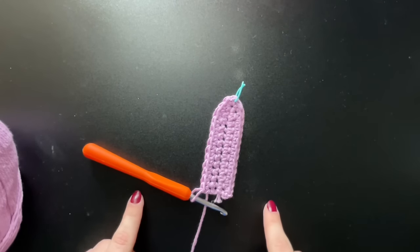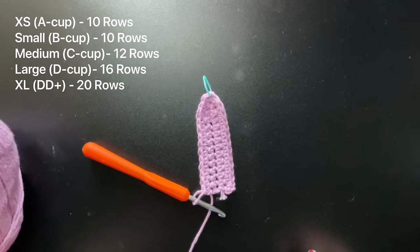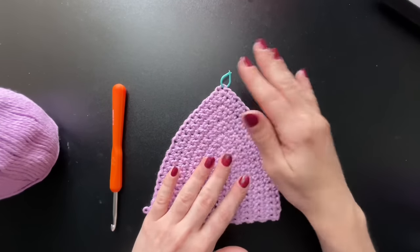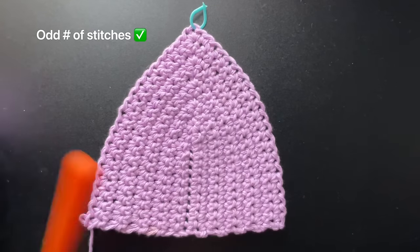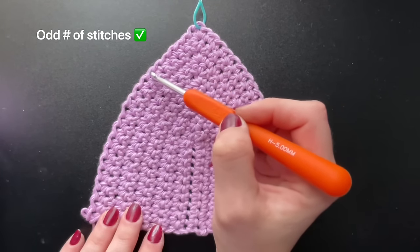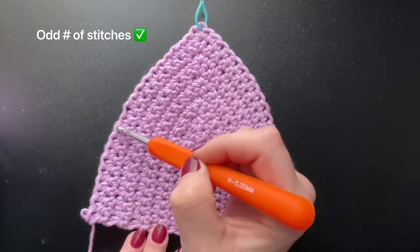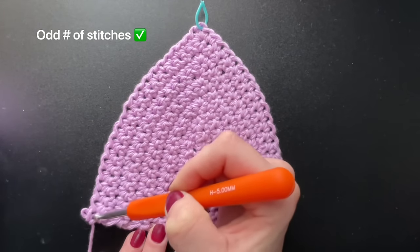For this size small, we're going to do 10 total rows. If you're making a different size, I've provided the row counts for each size. I have finished my 10 rows of single crochet for a size small, and I want to check and make sure that I have an odd number of chains on the opposite side of my hook. So I have 1, 2, 3, 4, 5, 6, 7, 8, 9, 10, 11, 12, 13, 14, 15, 16, 17, 18, 19, 20, 21.